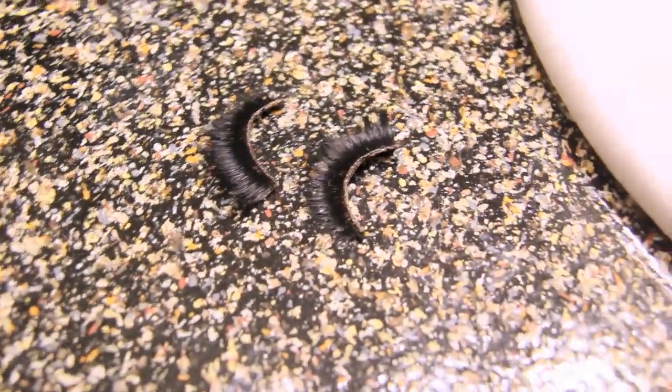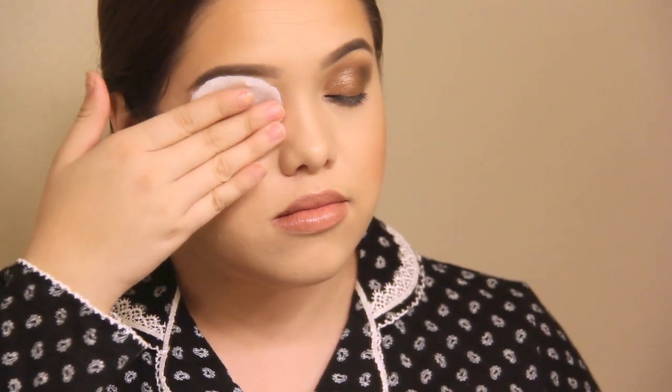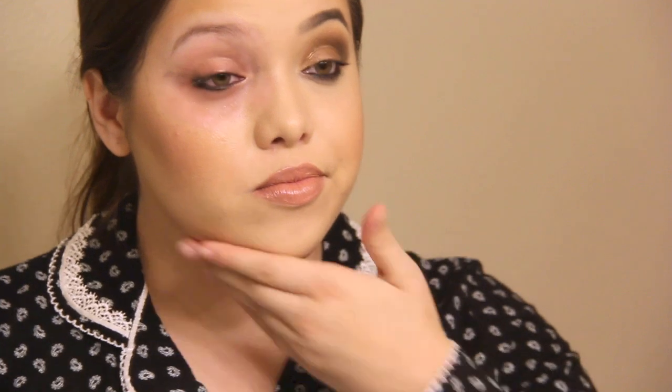Going back to the eye makeup remover — as you can see it's literally dripping off on my face. A little bit goes a long way; I don't know why I apply it this much, but as you can see it literally melts off all of the makeup. I love it.